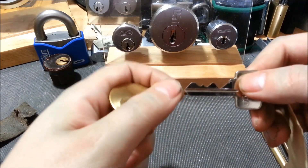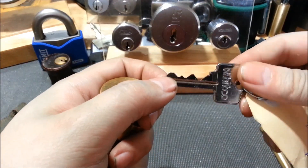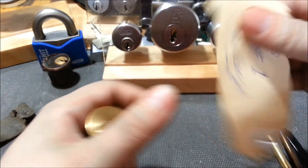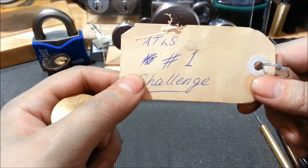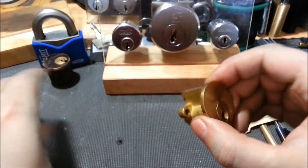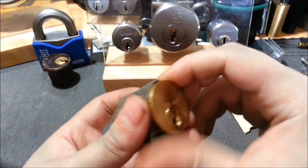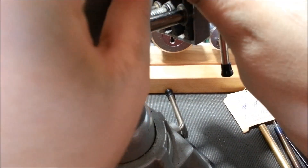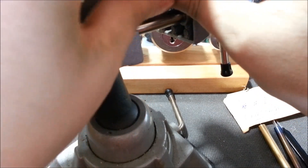It works beautifully, and I think you can see the problem there — crazy-ass bitting. This is his first challenge lock. When I first got this, I picked on it every day for a couple weeks, and I eventually came to the conclusion that I thought it was unpickable. But my skills have progressed a little bit since then.